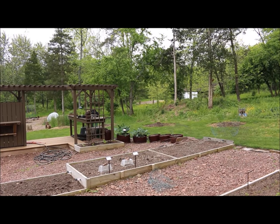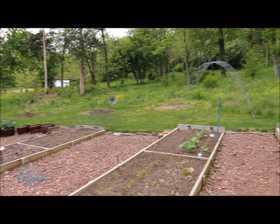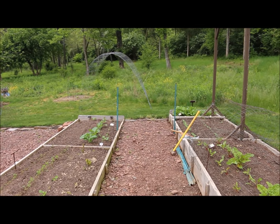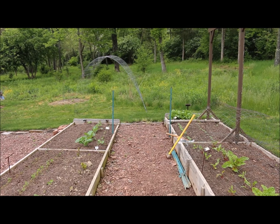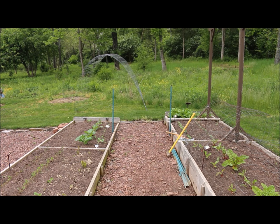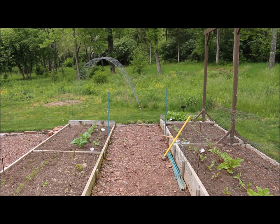I'm up in the upper section of my raised garden bed area. This is where I was initially going to be putting this arched trellis made out of a cattle panel — I was going to install the panel at the end of the row here.